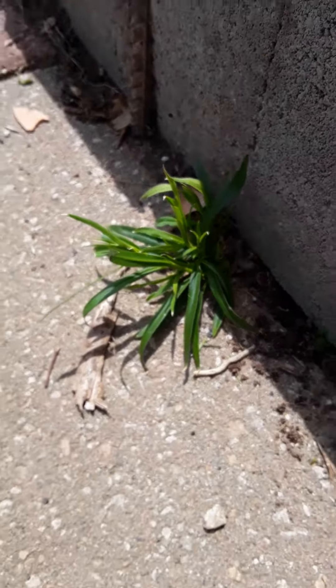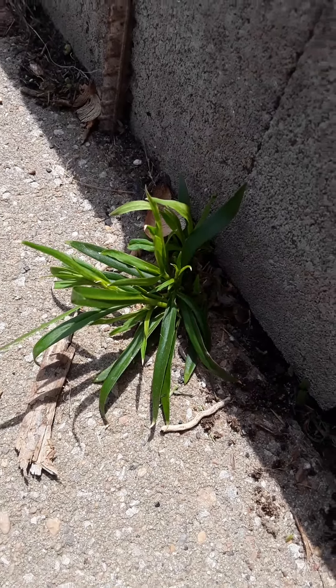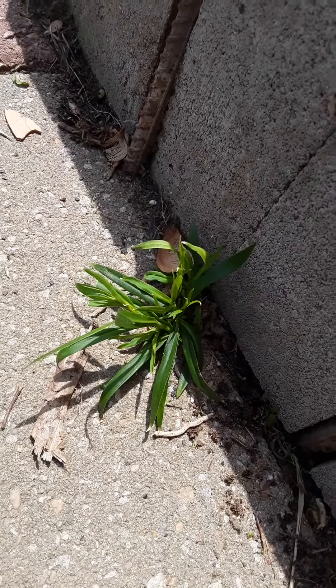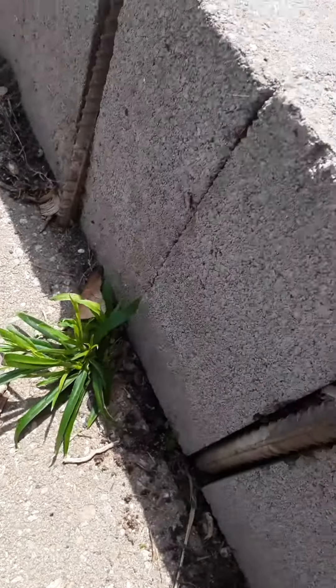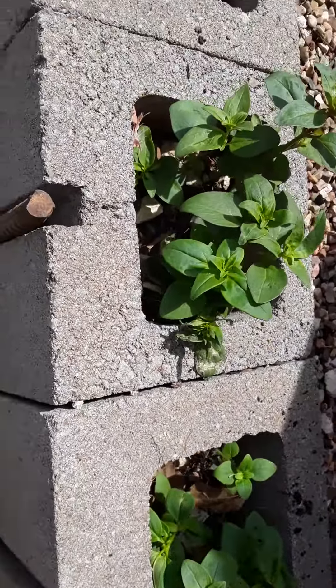Now this, I believe is Dianthus, because I had some Dianthus growing in here last year, last couple years, and I don't see any coming up in this area, which is where they were.